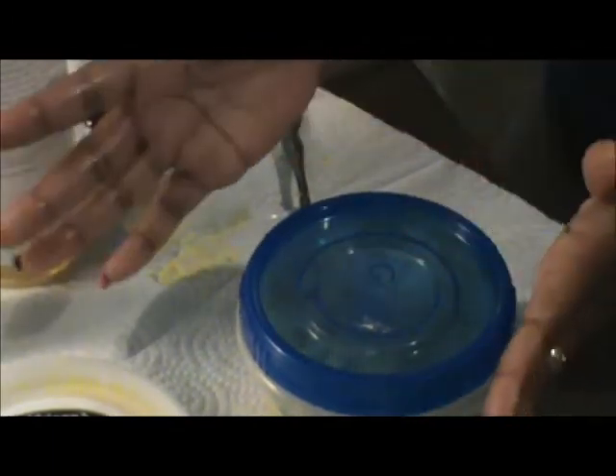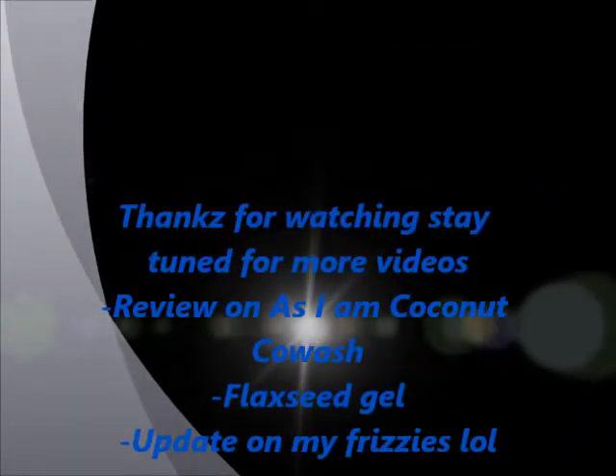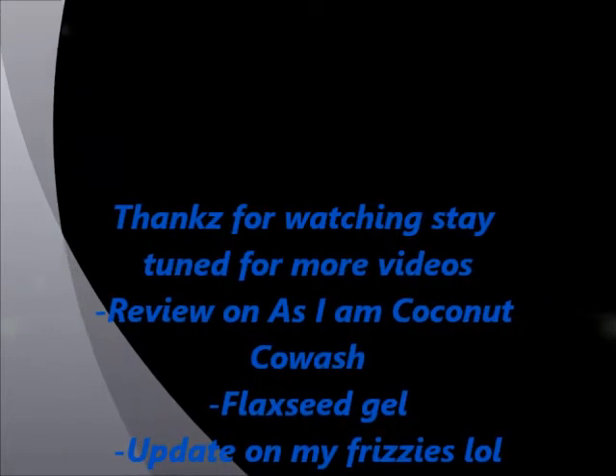That's my shea butter mix! I'm washing my hands and that's all. Bye, hope you guys like this and enjoy — see you later, have a blessed day, thanks for watching!